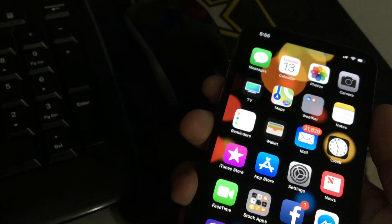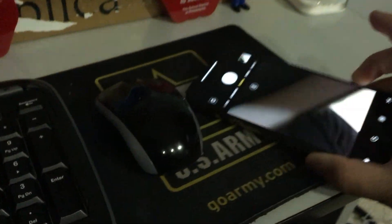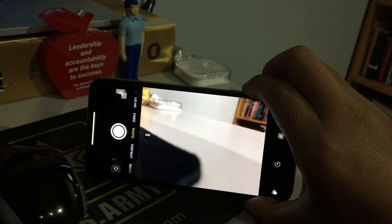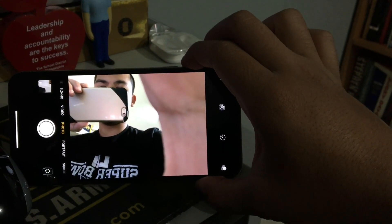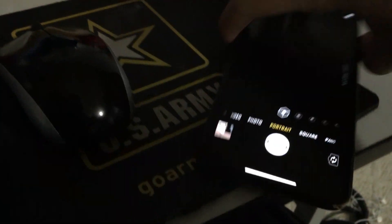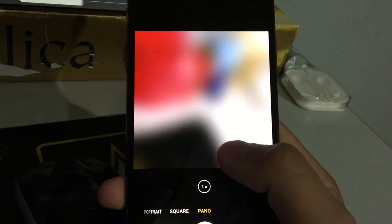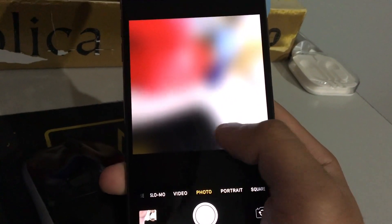This phone has optical image stabilization. You can do bursts by holding the shutter button — first it starts slow then speeds up, and you can do burst selfies too. The camera modes include portrait mode, square, panorama, and video mode — I'm currently set to 1080p at 60 frames per second.